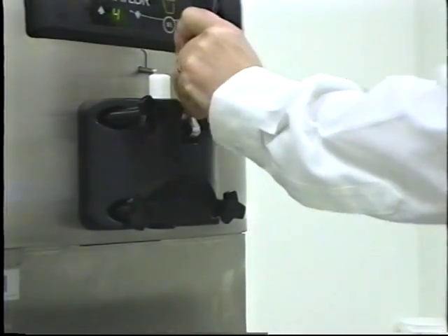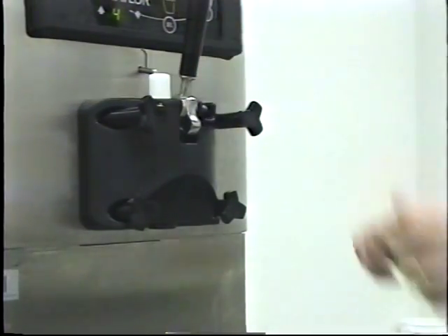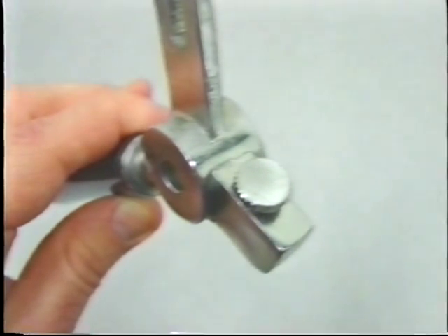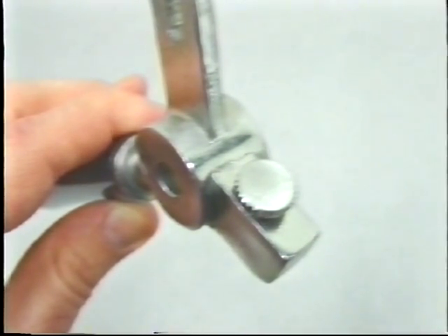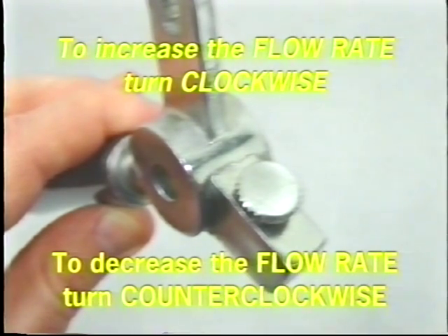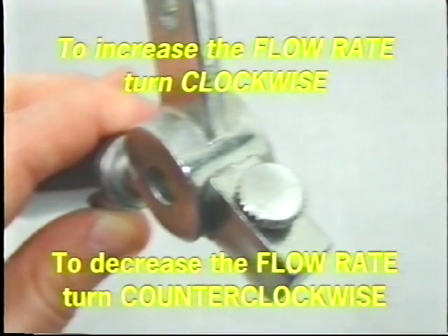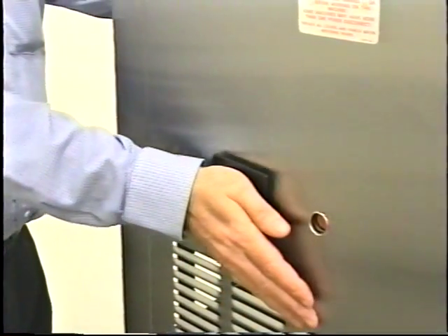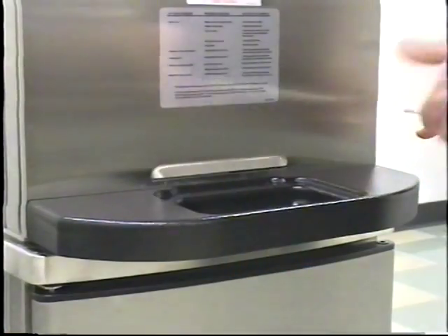Install the draw handle and secure with the pivot pin. The adjustable draw handle provides portion control, giving a better consistent quality to the product. The draw handle should be adjusted to provide a flow rate of five to seven and a half ounces by weight for ten seconds. To increase the flow rate, turn the adjustment screw clockwise. Turn the adjustment screw counter-clockwise to decrease the flow rate. Slide the two drip pans into the holes in the left and rear panels.